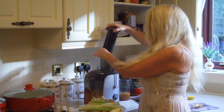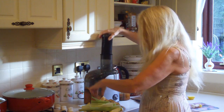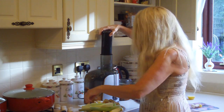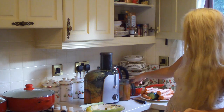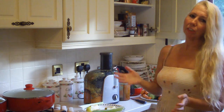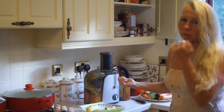And some pears. That's an apple. My juice is getting pretty full there. What I tend to do is make batches, and sometimes I'll freeze it so that I don't have to keep doing this all the time.